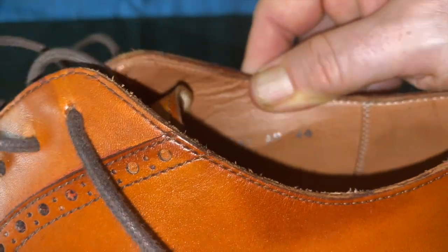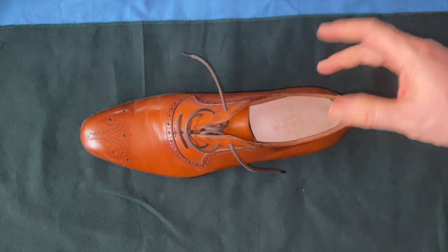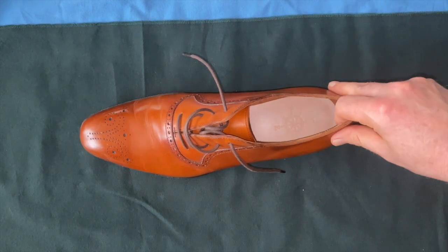I think it's a size 44, which is my regular European size. If you look on their size guide they suggest taking a 46 for my size, but I'm glad I didn't.